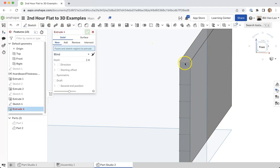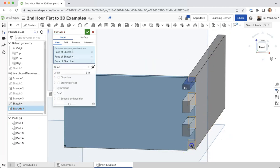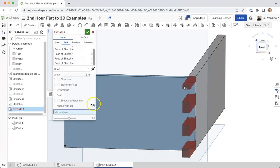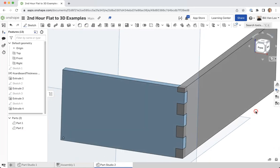Now I can start extruding these parts out — I can leave part one on as a reference, which is nice. I want to grab these sections and add them on to this part. The depth that I extrude should also be the thickness of that piece of cardboard, because I only want these to come through the thickness of the side piece. So for my depth I'm going to use cardboard thickness and click check. Now those snap back in so they're exactly the right size.